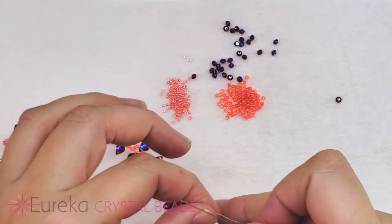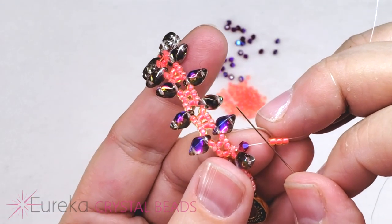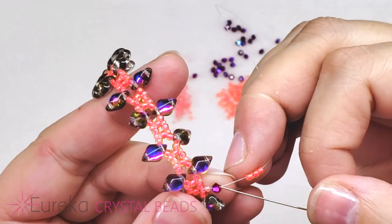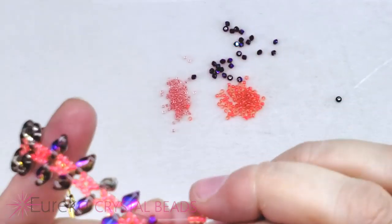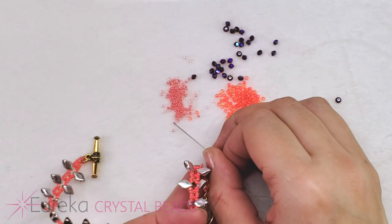Bring them all the way down to the bracelet. Disregard the three 11s because you're not going to go back down through them — they're going to be what stops these beads from coming off; they're going to be a little picot. You're going to go back down through just the crystal. This might be a little awkward, but now bring your beadwork down to your mat and use your needle to pick up one more 15.